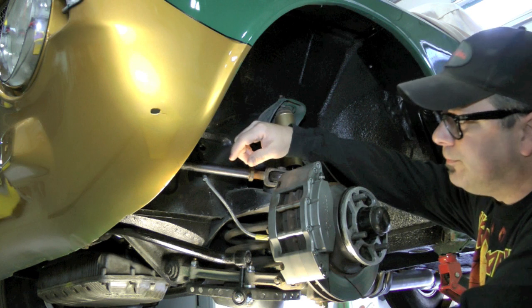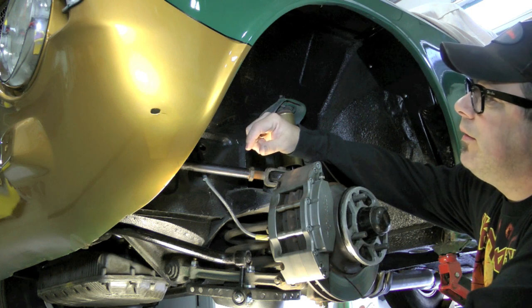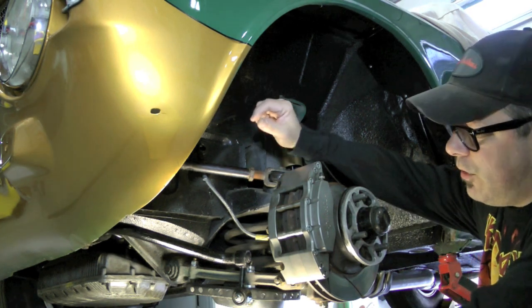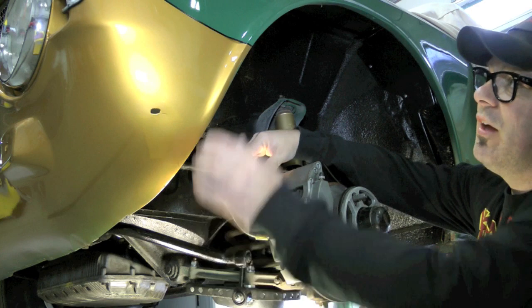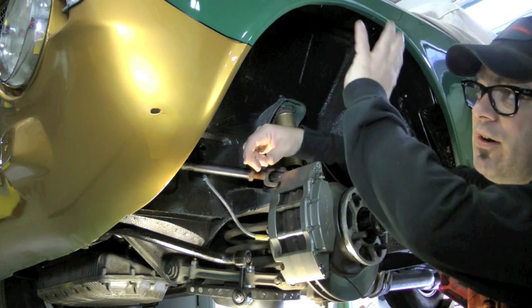Continuing on with our suspension setup on this car. After test driving, I've found a few things I wanted to address. For those who don't recall, I'm running a very vintage tire and wheel combination. I'm running a paint scheme that doesn't really add up by today's looks and feels of a car - this is all very vintage feeling.